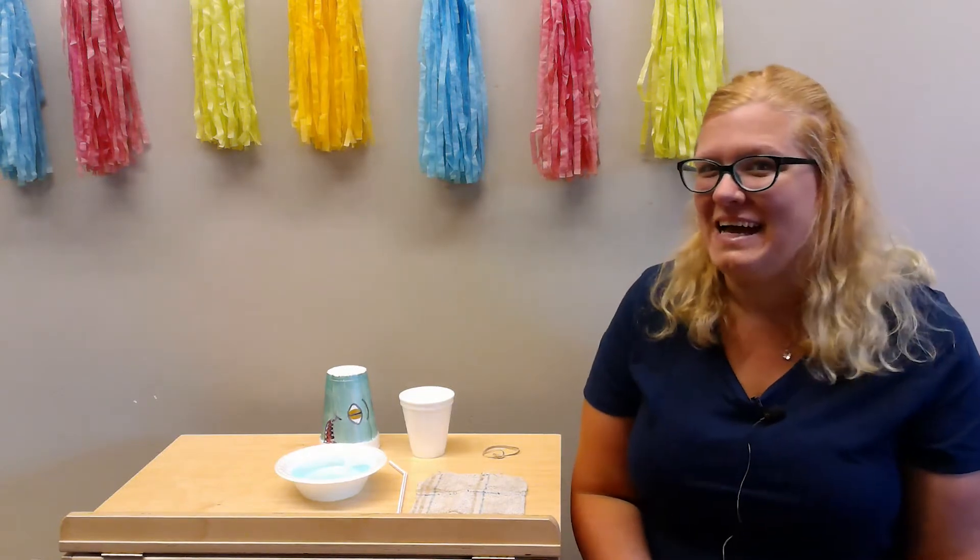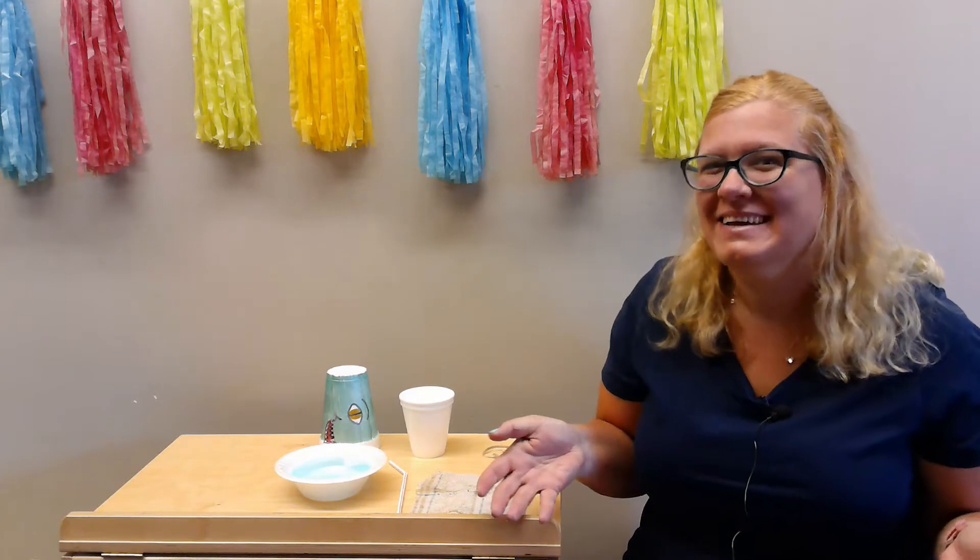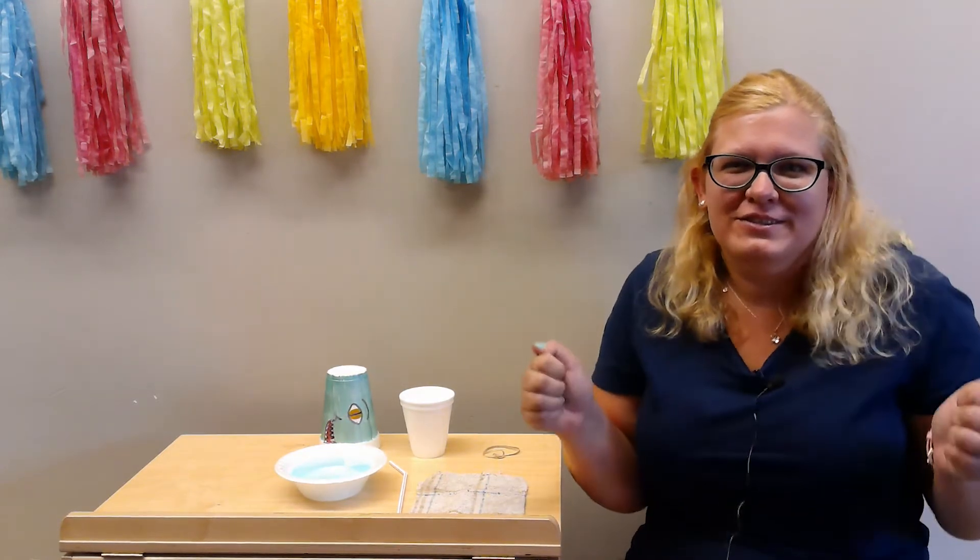Hi y'all, this is Miss Holly from the Ashland Public Library in Ashland, Ohio. How are you today? Today we're gonna do crafternoons.